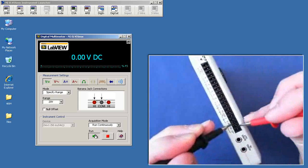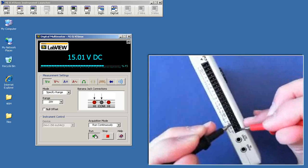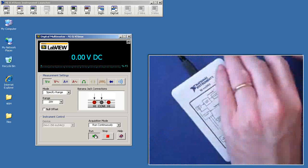Connect the black probe to analog ground, and we have just about minus-15 and plus-15 volts. Looks good!